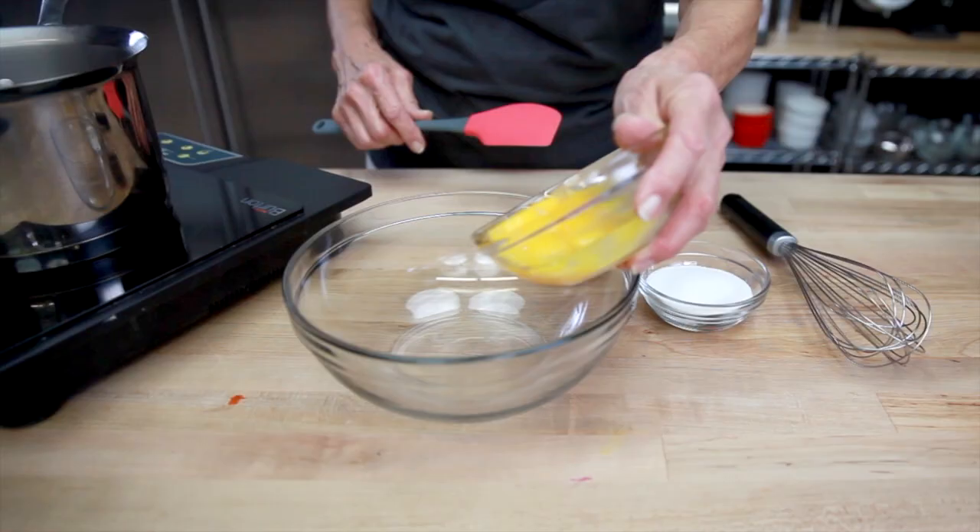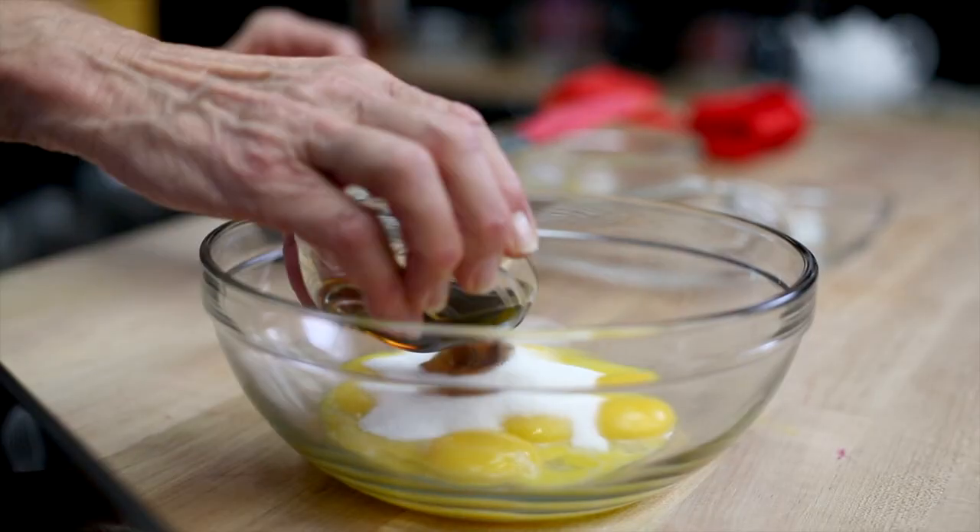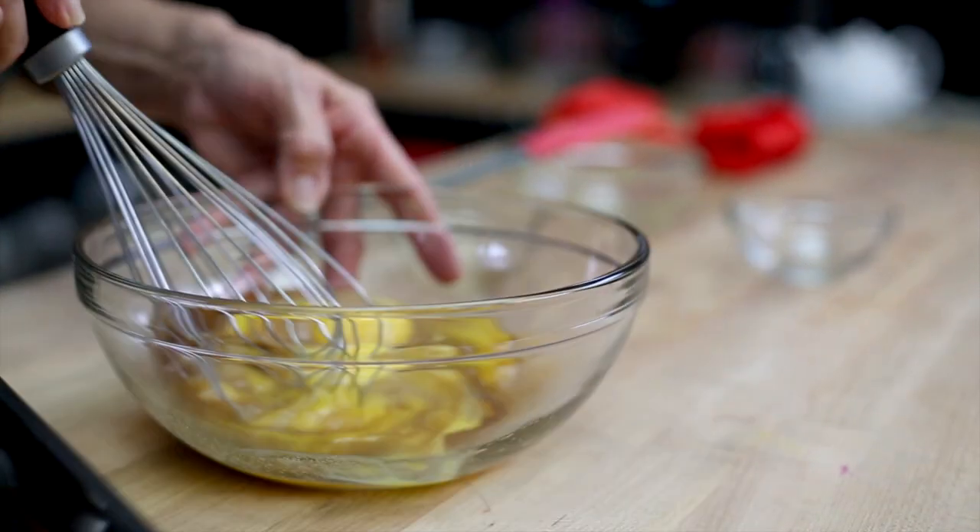Then you combine the eggs and the marsala and the sugar and put that over a pot of gently boiling water and you cook it until it coats the back of a spoon.